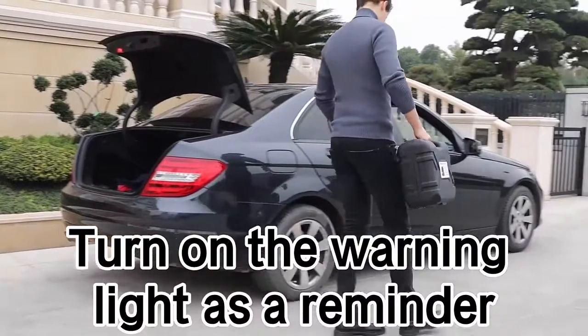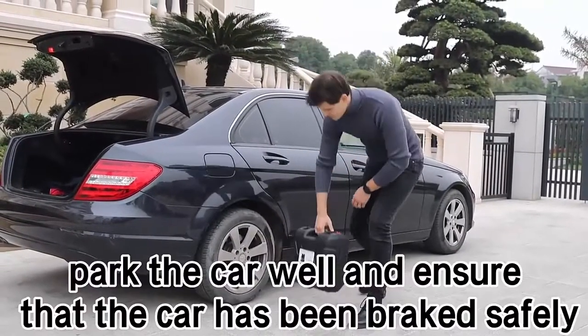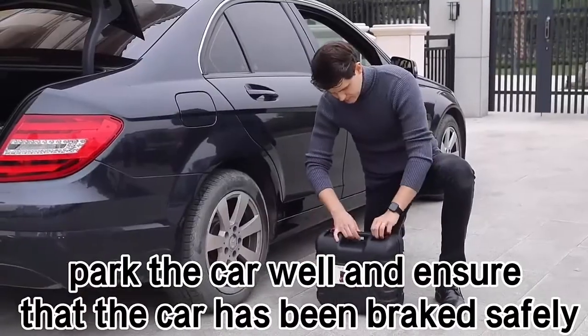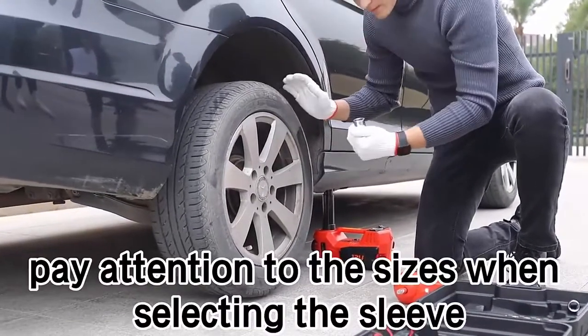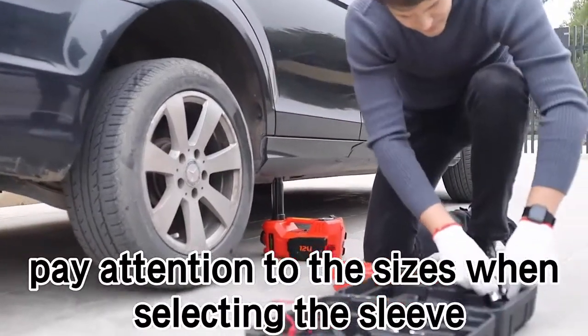Turn on the warning light as a reminder. Park the car well and ensure that the car has four sizes. Pay attention to the sizes when selecting the sleeve.